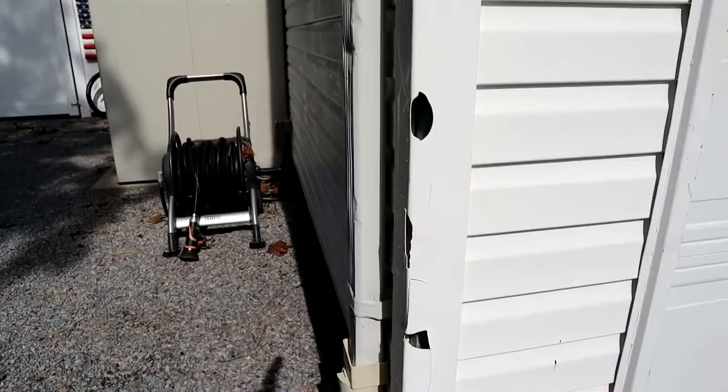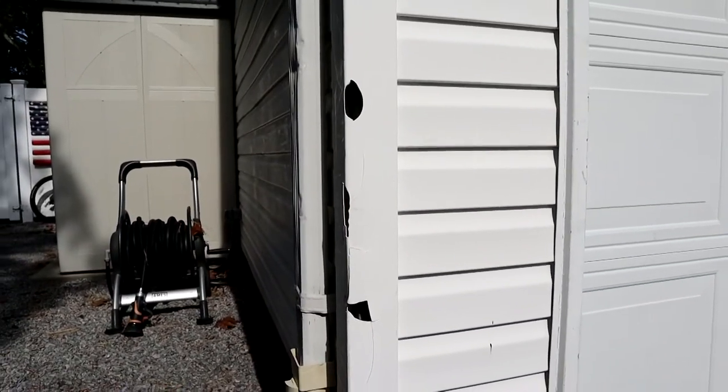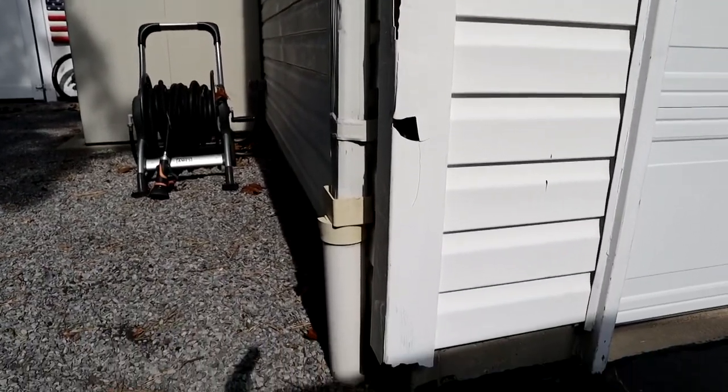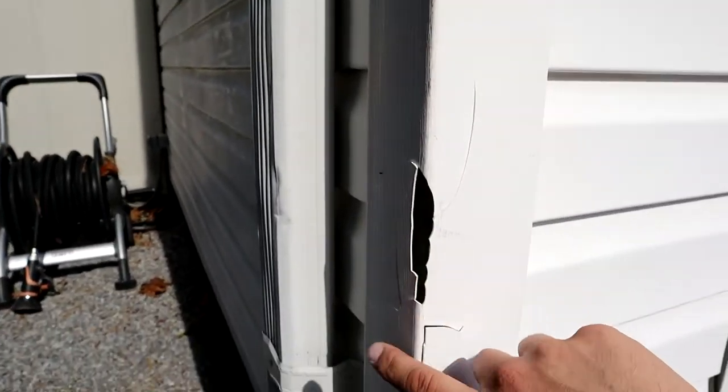So as you can see, this corner piece has suffered from years of abuse, mainly from the kids' handlebars on their bikes, and I also nailed this with a snowblower a few years back. This has got some holes in it, it's cracked.